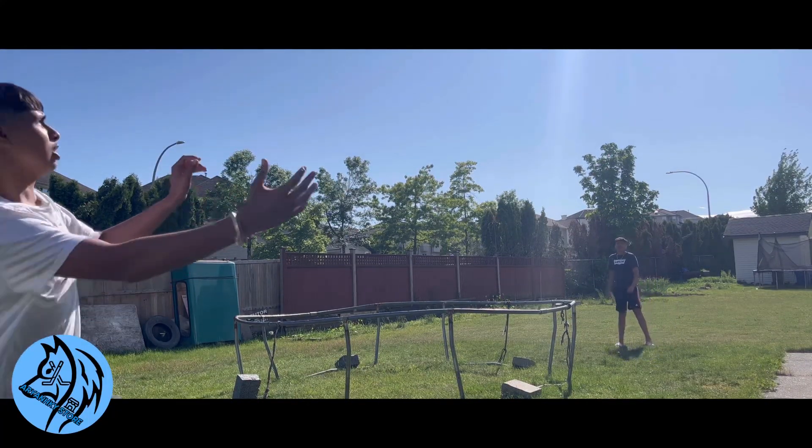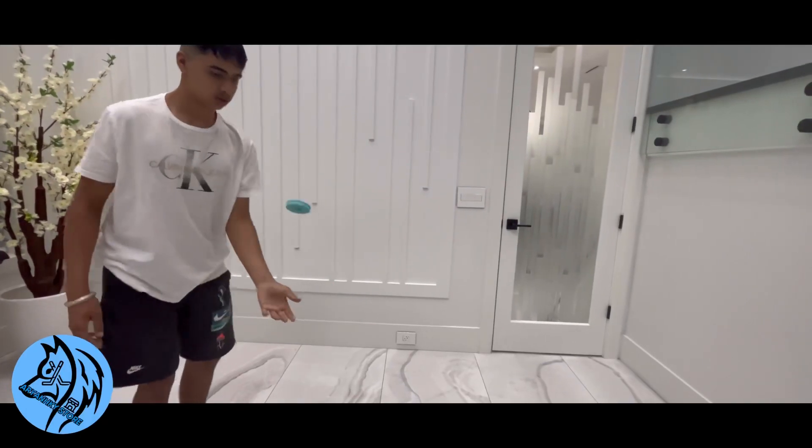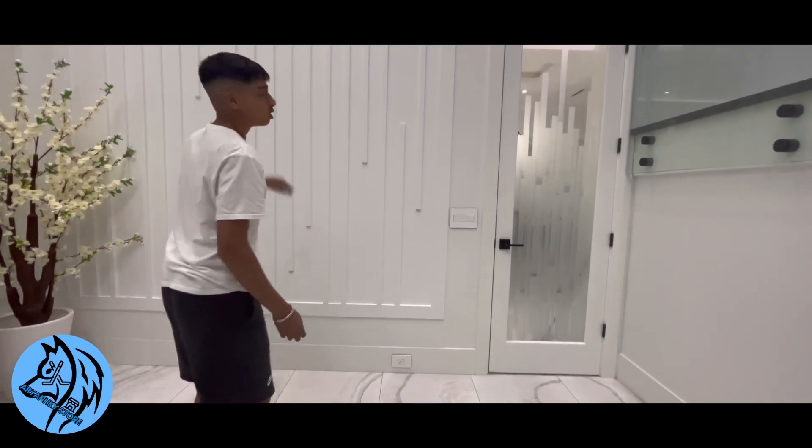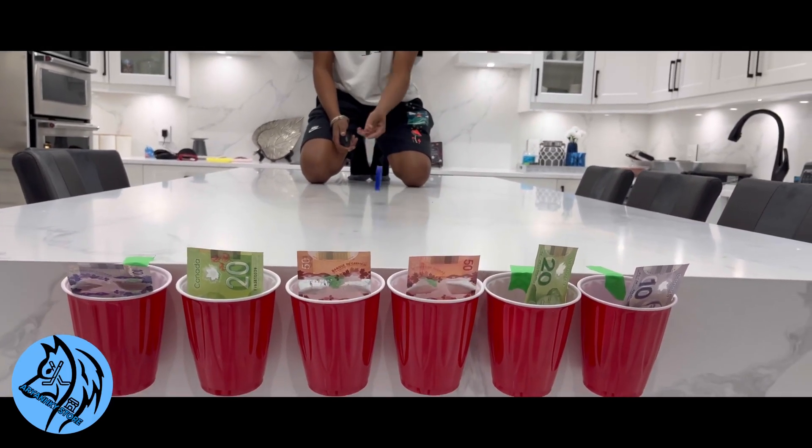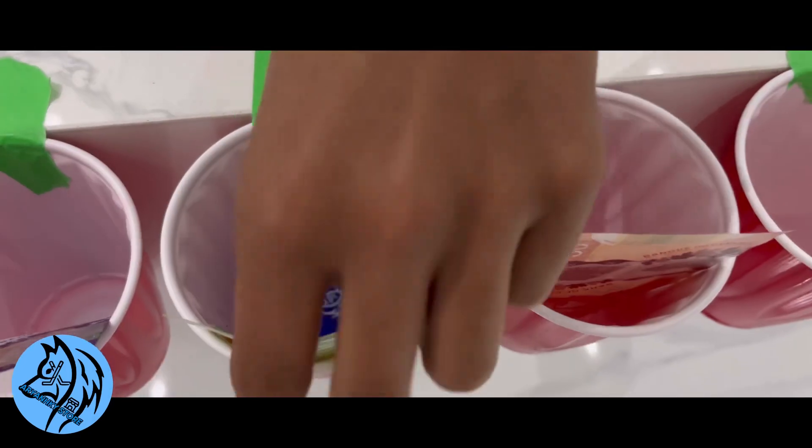And the fun does not stop when the weather turns bad. The Flying Puck is made of soft rubber material that won't put any holes in your wall, so you can play inside without worrying about denting your wall. The possibilities are endless — you can create your own games, hit trick shots, or do challenges.